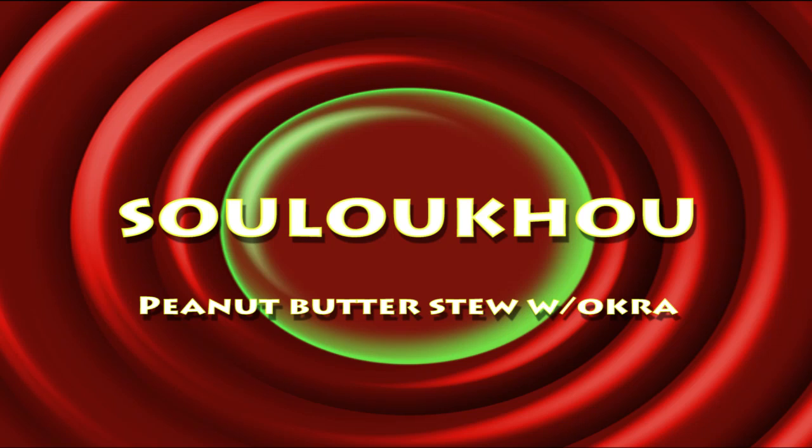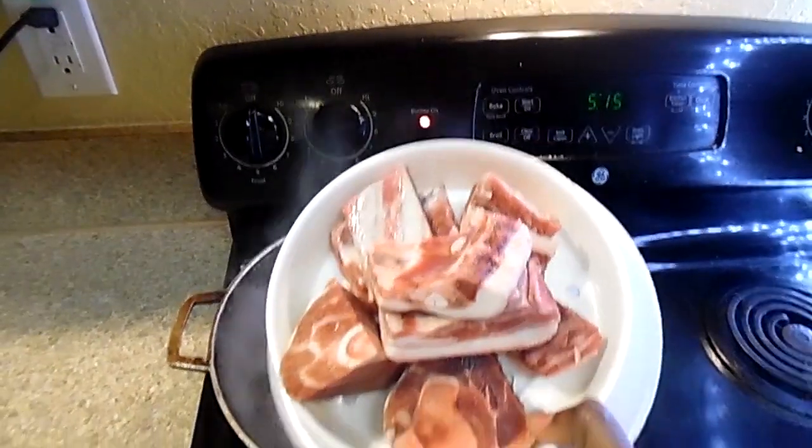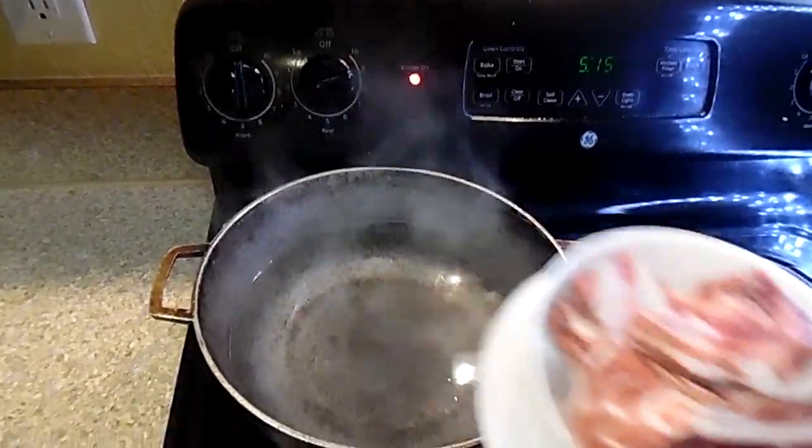Hello everyone, it's me Bibi, welcome back to my channel. Today I'm making Souloukhou, which means a peanut butter stew with okra. So let's get started. Here I have some lamb meat, I already washed it, so you're going to add lamb inside.